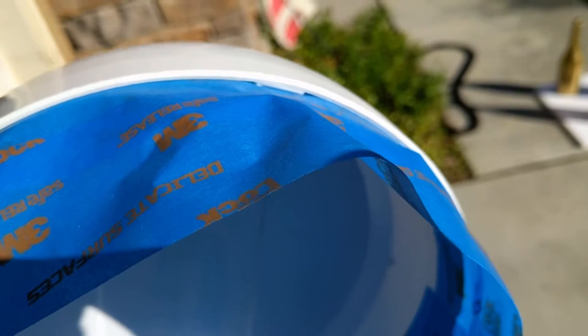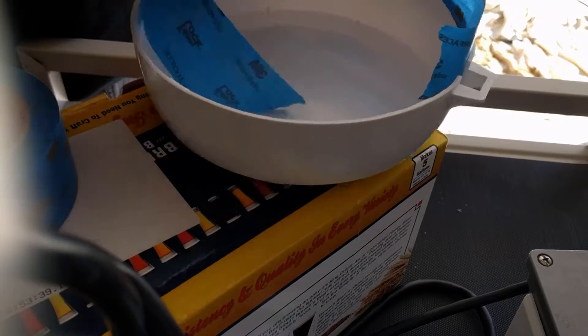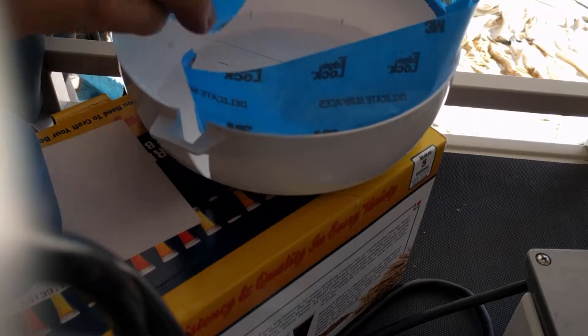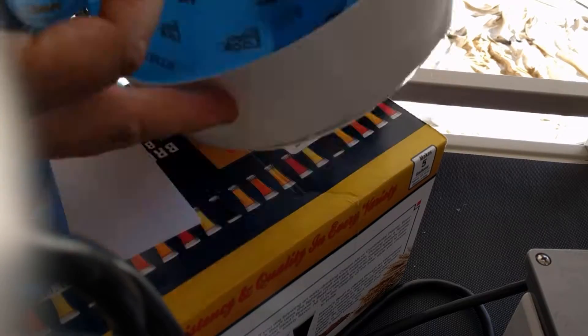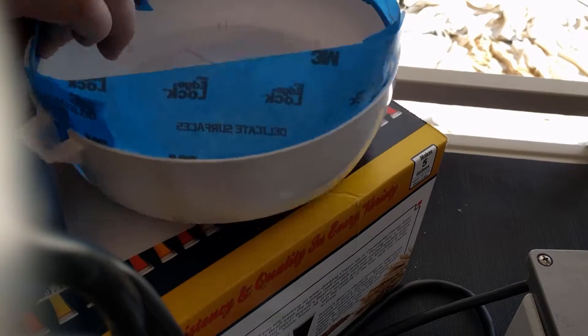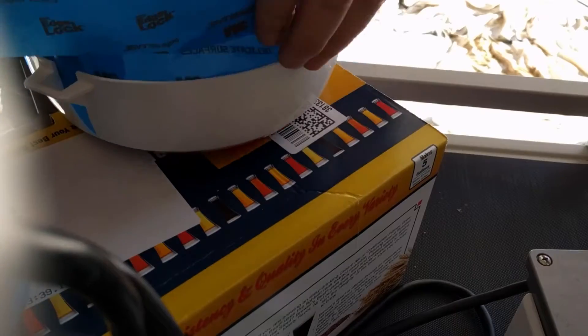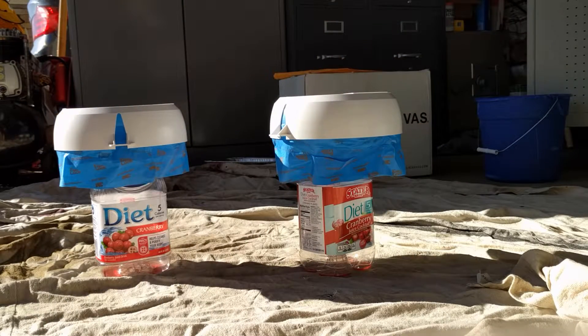Here's a closer shot of those little plastic pieces on the inside — we're being very careful not to mess those up. Alright, let's get started with the paint. Make sure you're in a well-ventilated area, shake the paint good, and let's go.